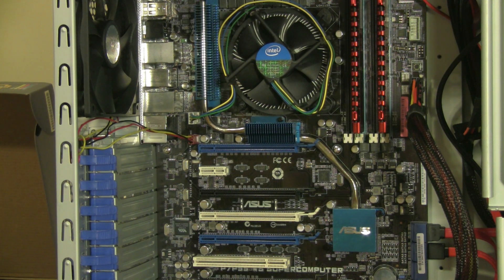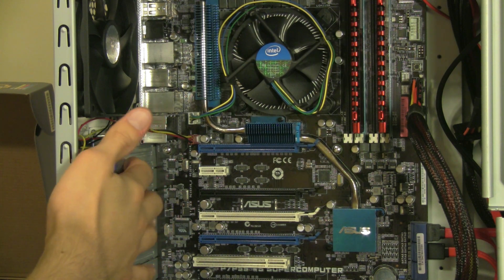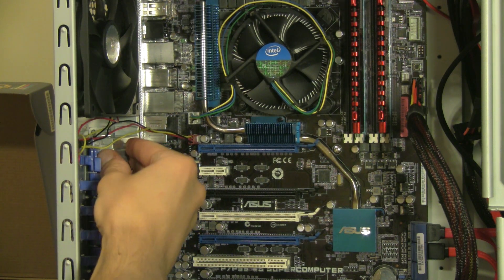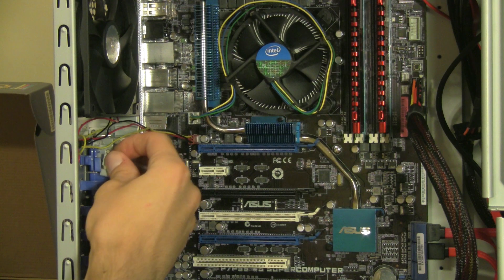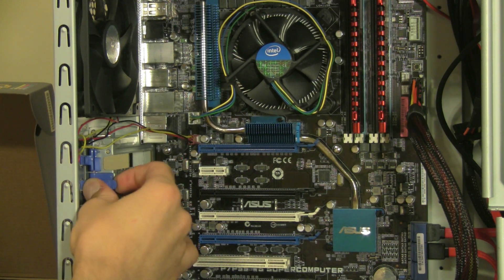The first thing I'm going to do is remove two of these little covers on the back of the case. I'm going to go ahead and push in on these little purple clips here, and then remove them. We'll do the same thing with the second one.